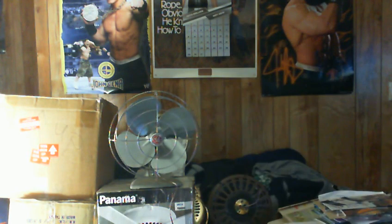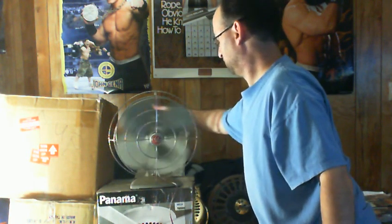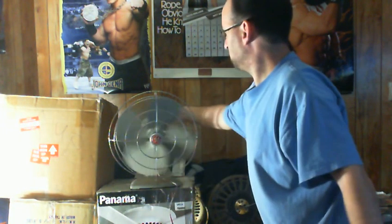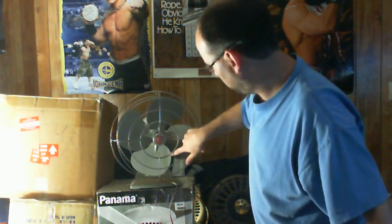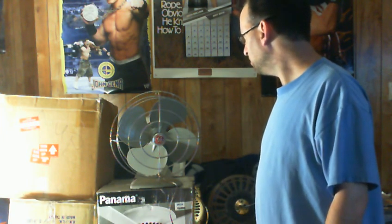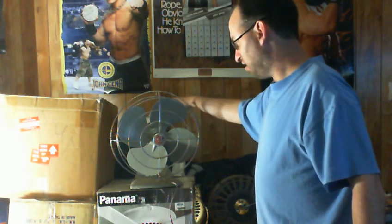It runs really well. It's in really good condition as far as I can tell. The fan runs, it's two speed — there are switches in the back, and it does oscillate.